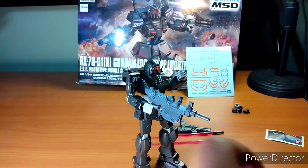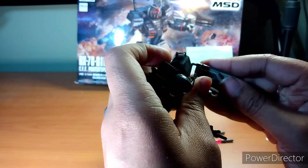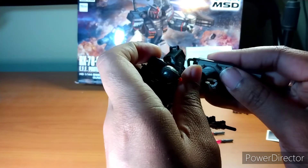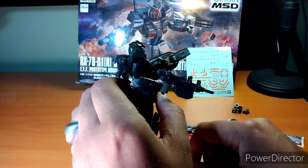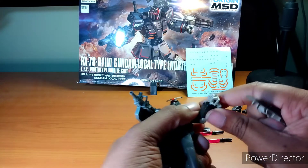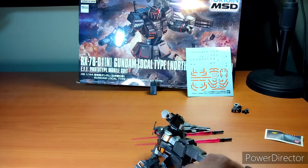Pop this here, take that around, and you can pop the shield on right about here. Then you can put the beam sabers right here — and now you have a claw. Another set of claws, which is awesome. So if you want to go crazy, get two, and now you have claws in the hands, claws on the shield — beam saber claws everywhere.